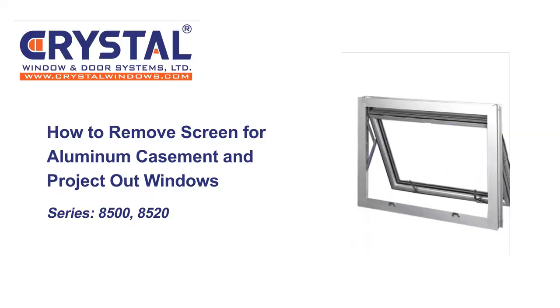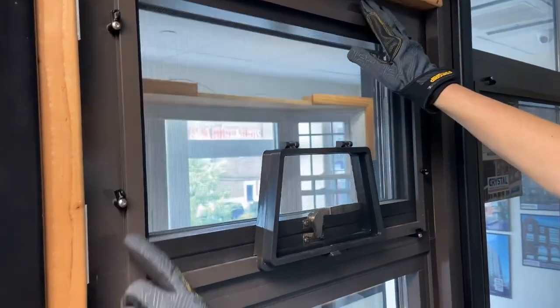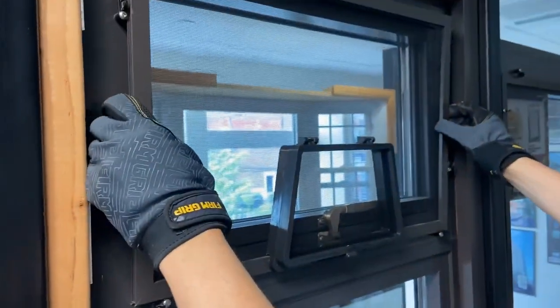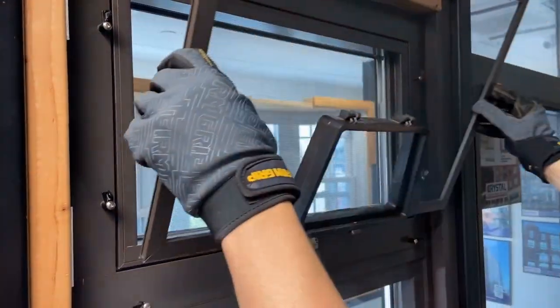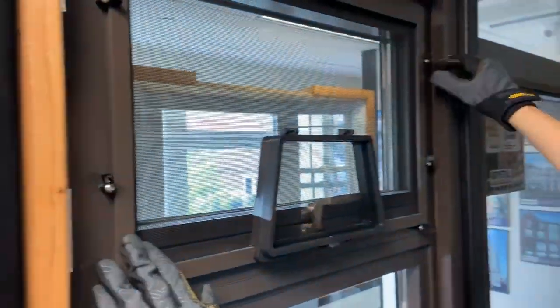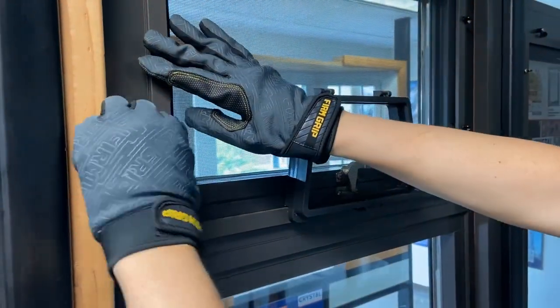How to remove screens for aluminum casement and projectile windows. To remove the screen, twist the screen clips in an alternating pattern going down until all the clips are pointing away from the screen. To install the screen, seat the screen down on the bottom clips and using one hand, hold the screen in place while twisting the screen clips back into place.